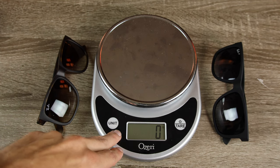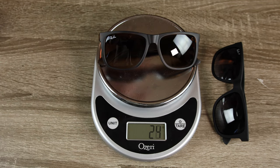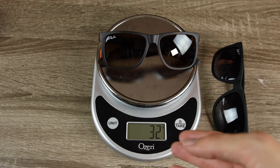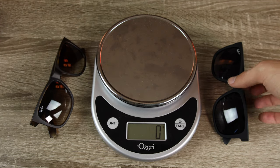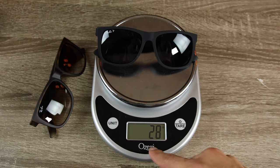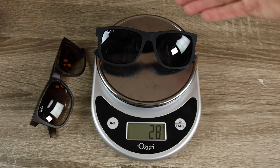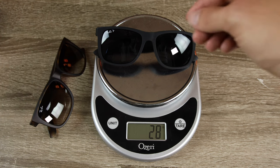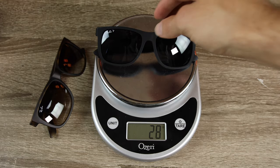For the last test, we have a cooking scale set to grams. Placing the real pair of Ray-Ban sunglasses on the scale, they weigh between 31 and 32 grams. Now popping on the fake pair — 28 grams. Not even close. It's a huge difference for a pair of sunglasses, and Ray-Ban's tolerances are way too tight for this to be real. That is definitely the nail in the coffin — this is absolutely a fake pair of Ray-Ban sunglasses.